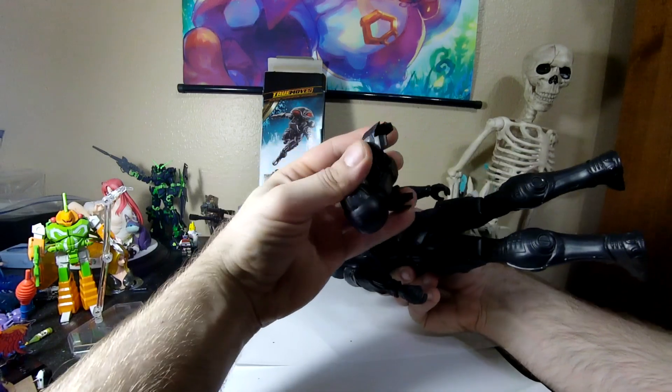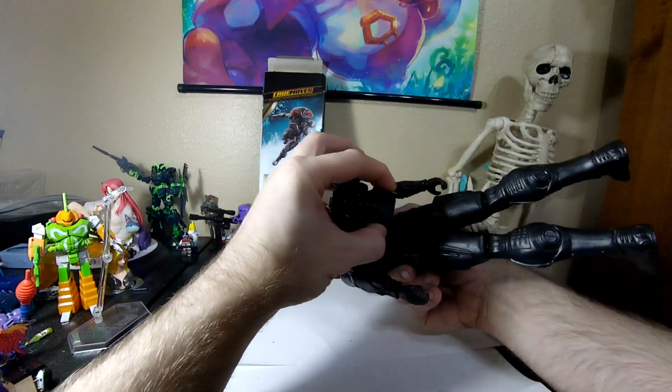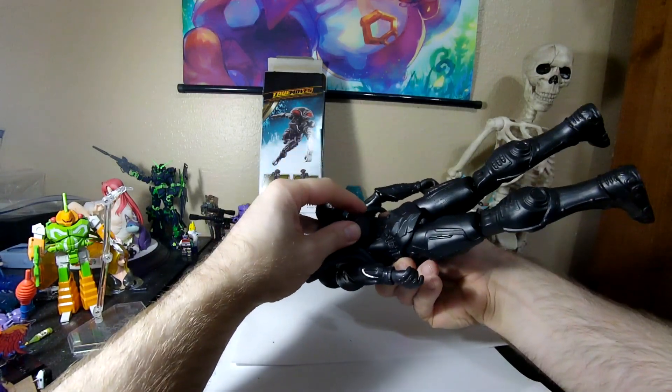That snaps in there, that snaps in there. God, that is really shitty-looking molding. But eh — who's looking at the back of a toy, right?